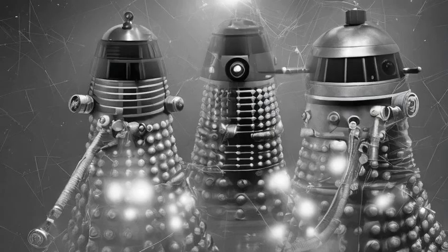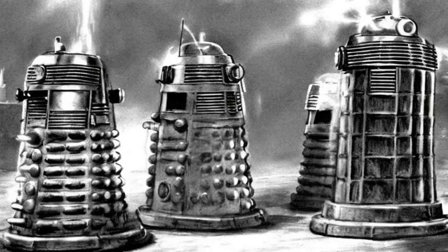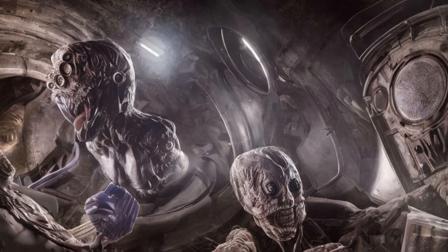A Dalek's eyepiece could be connected to other Dalek vision centers. A Dalek was connected to its casing through a positronic link. The mutant itself accessed nutrient feeders and control mechanisms inside its internal chamber.